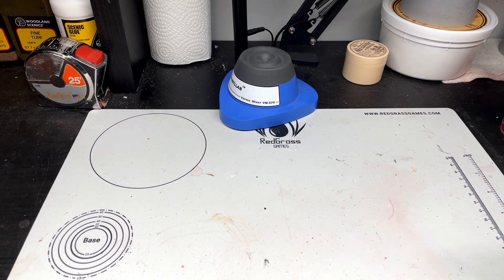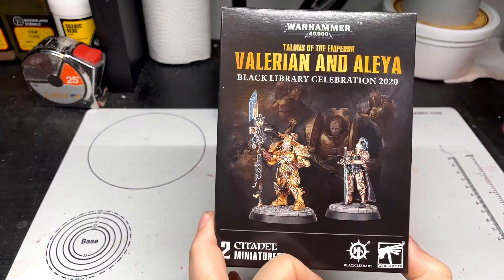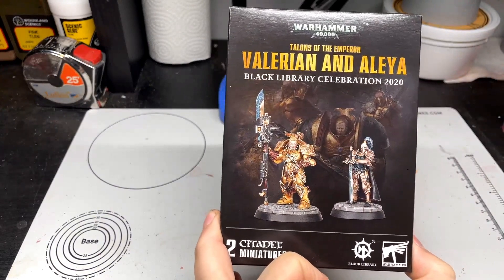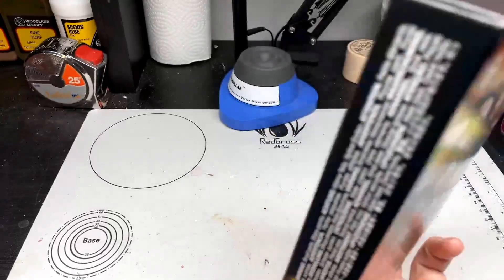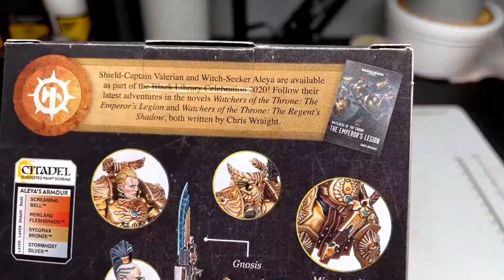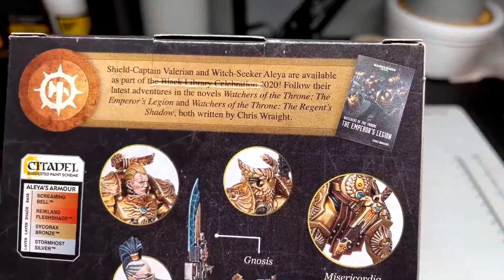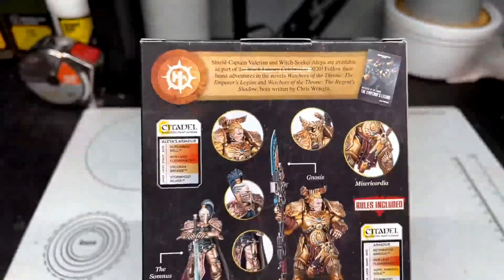Hello everybody, Rob here from An Average Hobby, and today I've got another review, unboxing, and painting video. This one's a little different — still Warhammer 40K — but my local hobby store had this for 20 bucks. It's Valerian and Alia, the Talons of the Emperor, Black Library Celebration. Shield Captain Valerian and Witchseeker Alia are available as part of the Black Library Celebration 2020, from the novels Watchers of the Throne by Chris Wright.